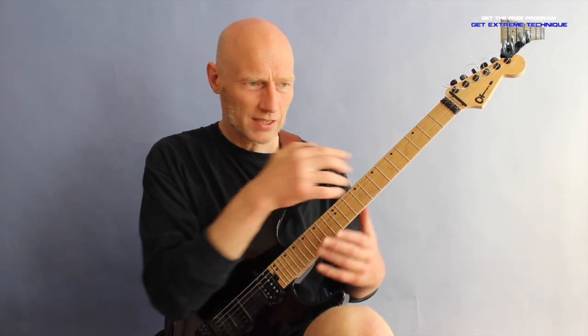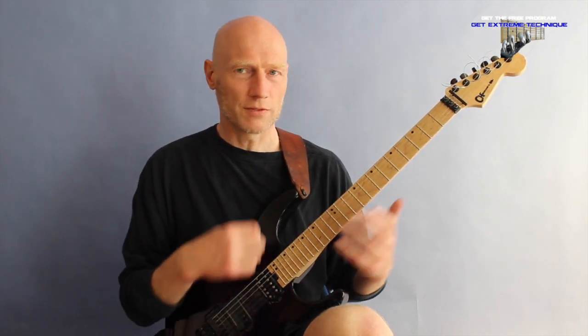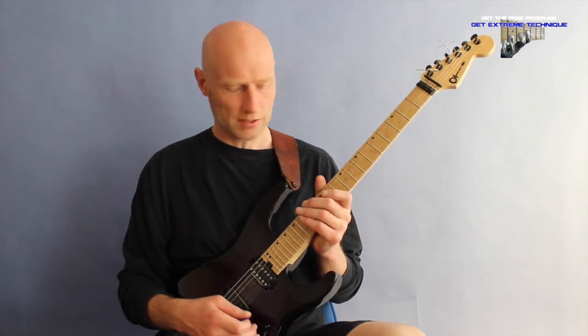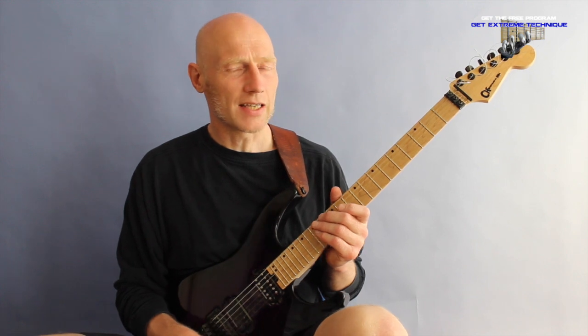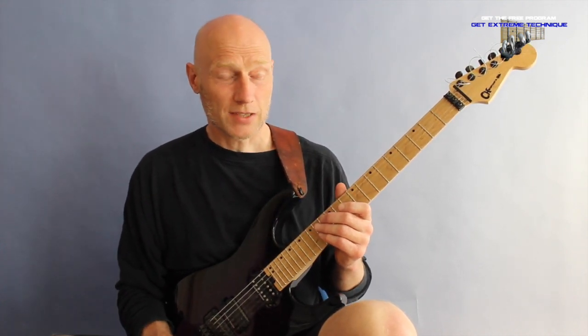The role of each hand kind of gets switched around here. It's a really interesting technique and it opens up some opportunities that I wouldn't have approached in this particular way.